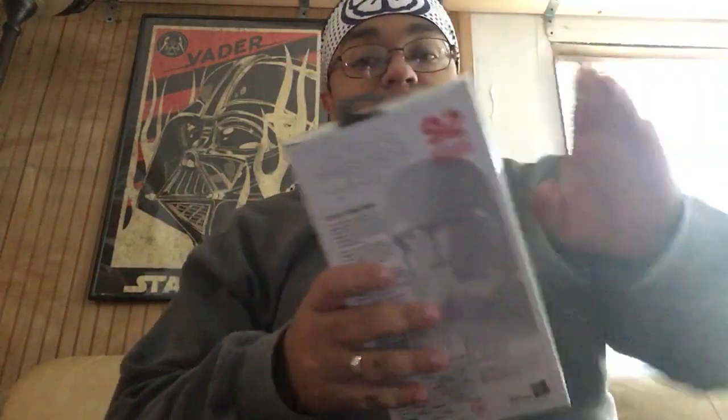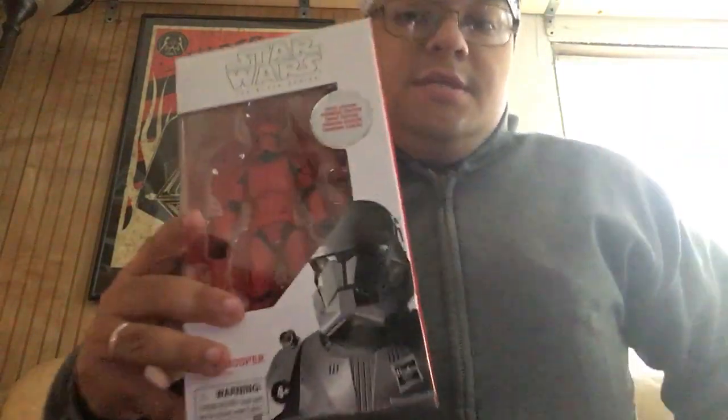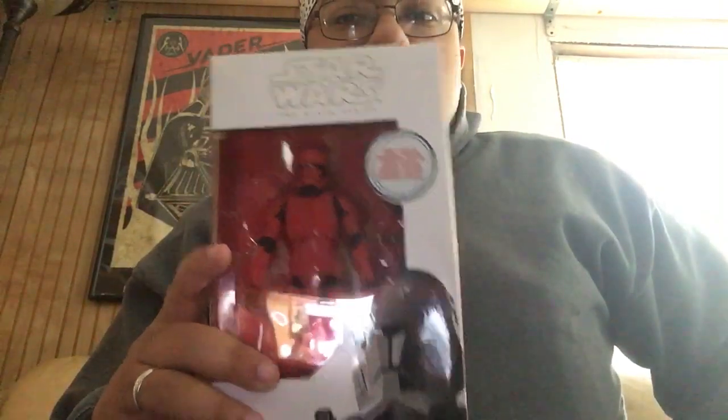Now on to the figure review. This is the Sith Trooper from Star Wars Rise of the Skywalker. Since the movie comes out today, might as well do a quick Star Wars review.